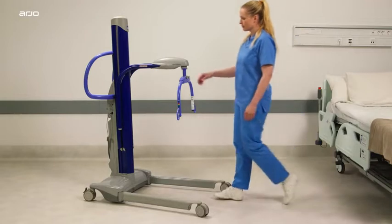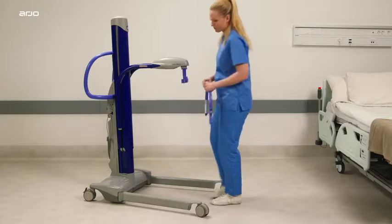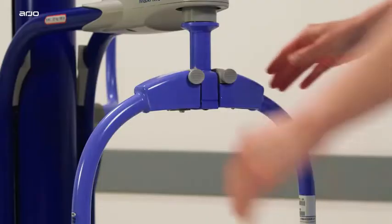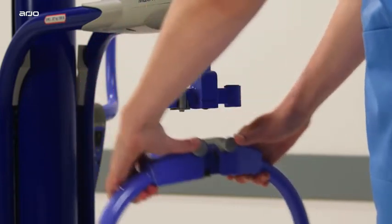To remove a spreader bar or stretcher frame, hold carefully and depress the locking clip thumb pads to release it from the T-bar. Then, still pressing on the locking clip, lift the attachment upwards and away from the T-bar.